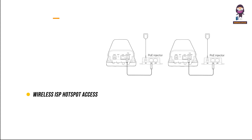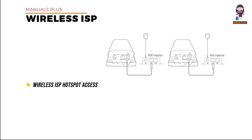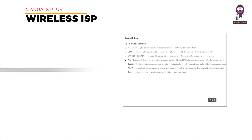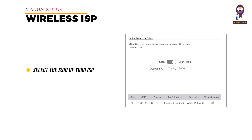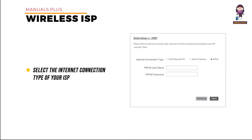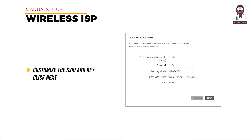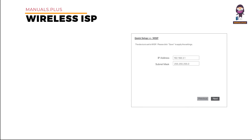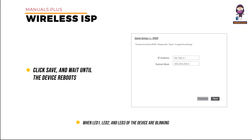Application Scenario 2: Wireless ISP Hotspot Access. Step 1: connect the computer to the device. Step 2: set the device to WISP mode — select WISP and click Next. Select the SSID of your ISP and enter the Wi-Fi password of your ISP. Click Next, select the internet connection type of your ISP hotspot, customize the SSID and key, and click Next. Set an IP address belonging to a different network segment from that of your ISP hotspot. Click Save and wait for the device to reboot. When LED 1, LED 2, and LED 3 are blinking, the device is connected to your ISP hotspot successfully.